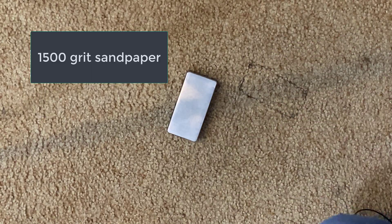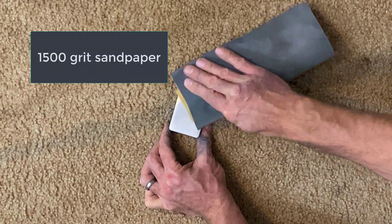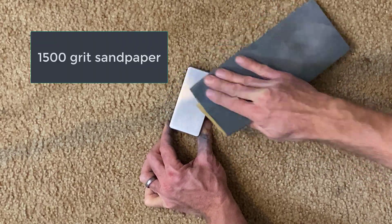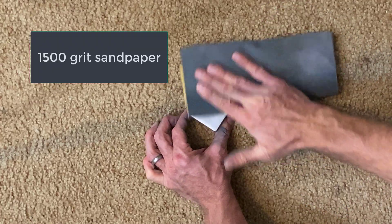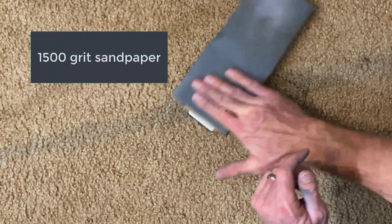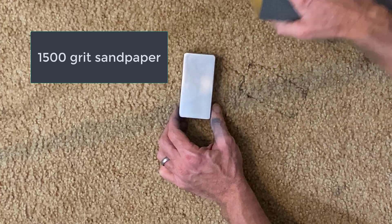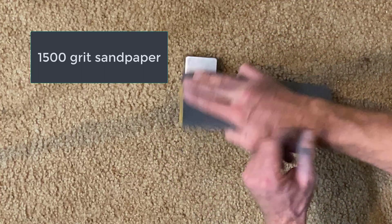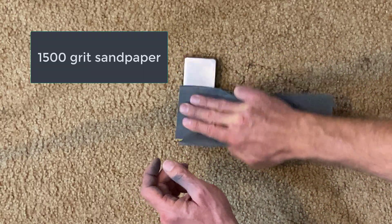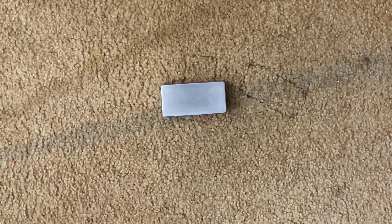And I think this is going to be the final sanding step. I'm not sure I even have anything finer than 1500. It's looking pretty good — seems to cloud it a bit. Very, very fine 1500 sandpaper. There we go, looks pretty good.